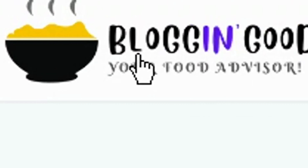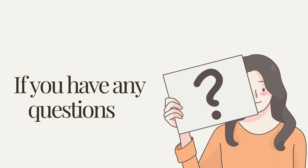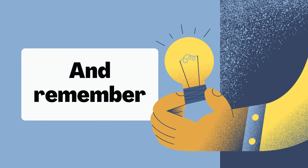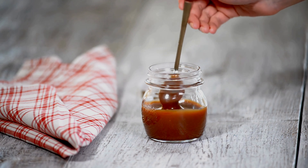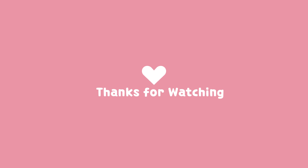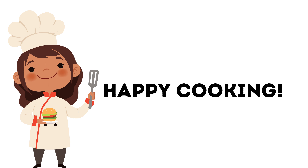That's it folks, 2 easy methods for making caramel. You can find the full recipes on blogginggoodfood.com. If you have any questions, feel free to ask in the comments below. And remember, quality caramel can be cured as it's shine. So give it a try. Thanks for watching and happy cooking!